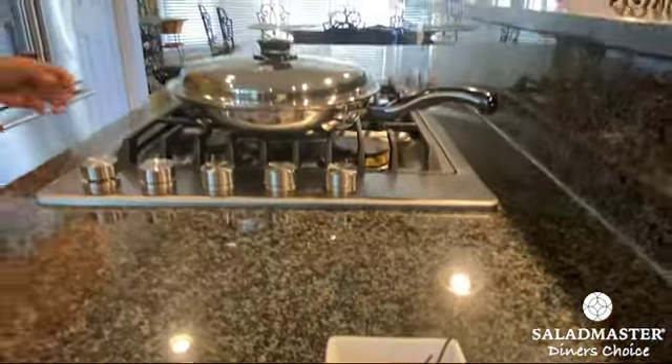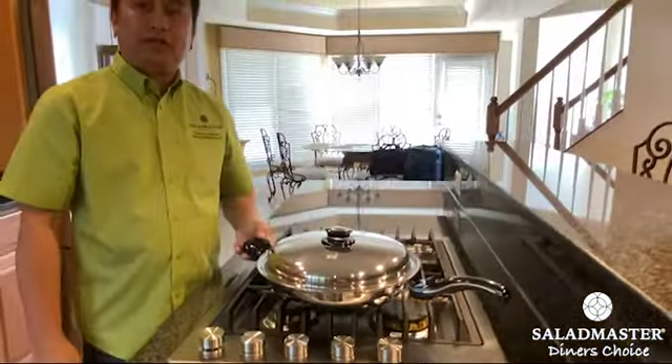Today we're going to be using the 12-inch gourmet skillet. Let's start.